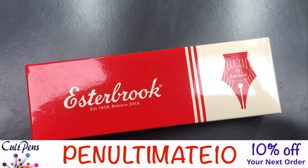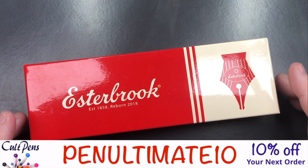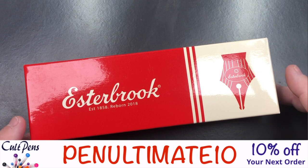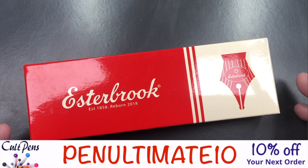They have also provided a discount code — a promo code. So if you go to order this pen or any other pen, ink, notebooks, whatever you want to order from Colt Pens, with the code at checkout 'Penultimate10', you'll get 10% off your order value. I'd like to thank Colt Pens for both sending me the pen for review and providing the promo code so that you can get 10% off as well.